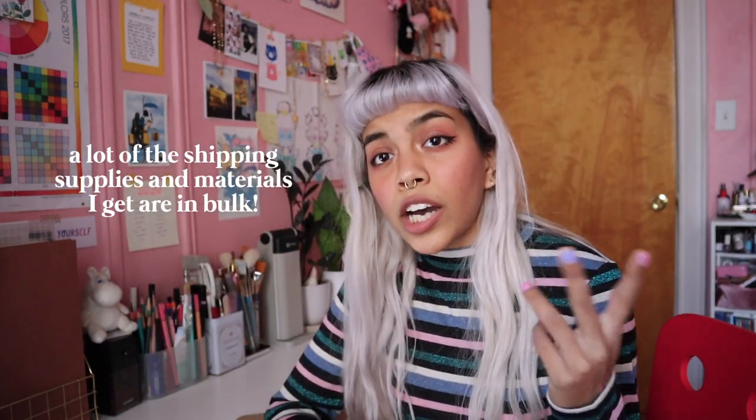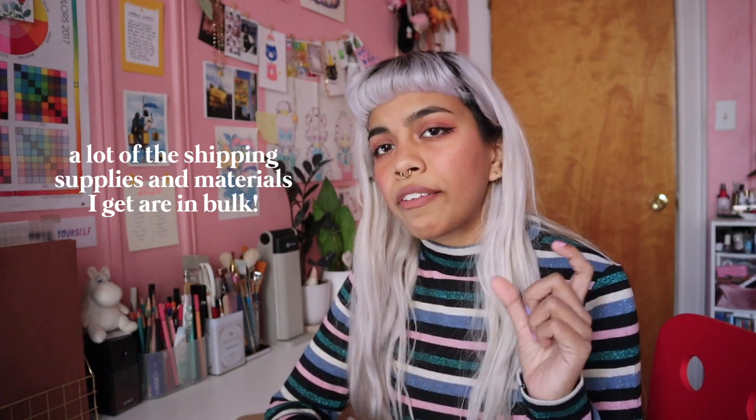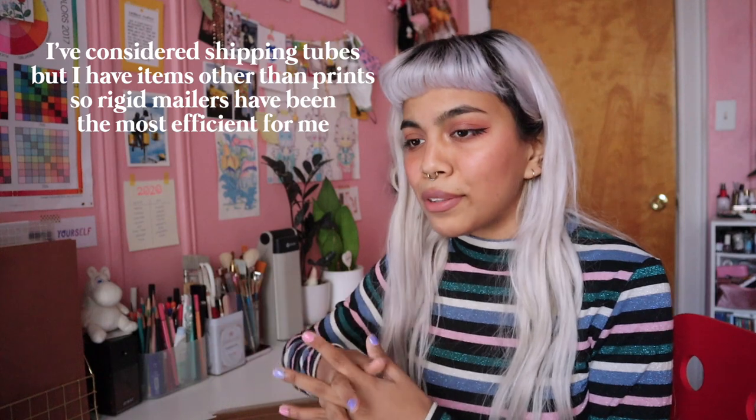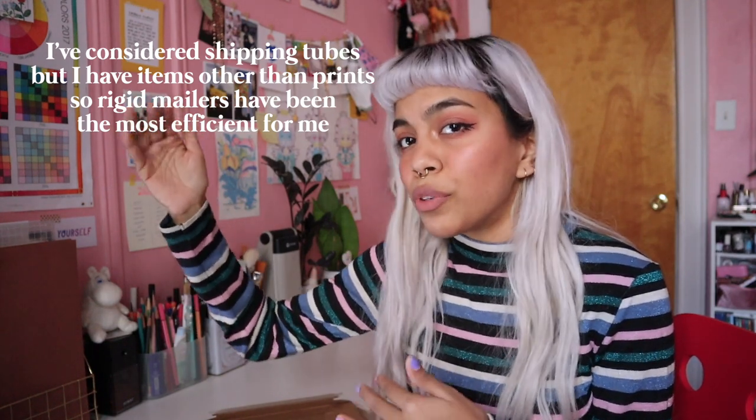I buy a majority of my shipping supplies from Eco Enclose. I buy their paper padded mailers and a variety of sizes of their rigid mailers. They also came out with this really cool paper apparel mailer which replaces the traditional plastic poly mailer for clothing. I get these in cases of 100 to 250, so the price per mailer breaks down to about 50 cents to a dollar depending on the size. Some of the larger mailers are from Amazon because Eco Enclose just doesn't carry really large sizes — so for 11x17 prints I need 13x18 mailers, and they don't carry that size.